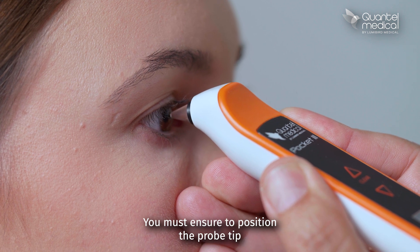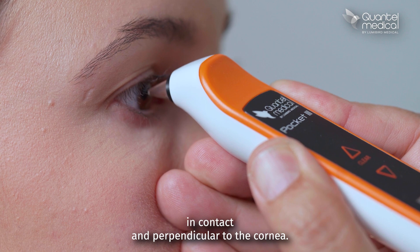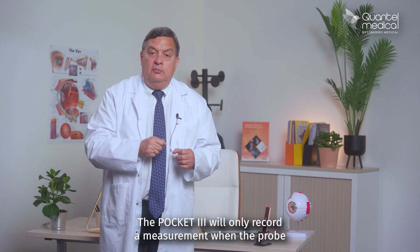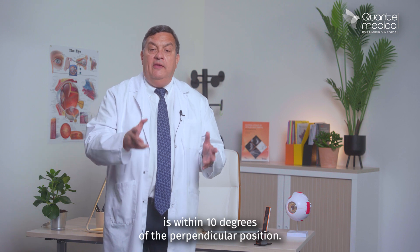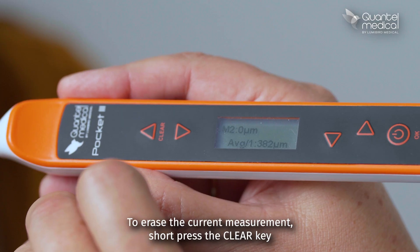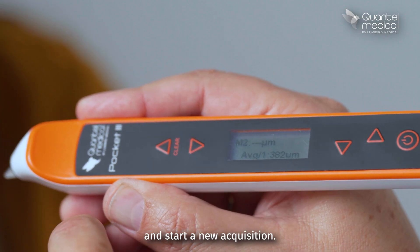You must ensure to position the probe tip in contact and perpendicular to the cornea. The Pocket 3 will only record a measurement when the probe is within 10 degrees of the perpendicular position. To erase the current measurement, short press the clear key and start a new acquisition.